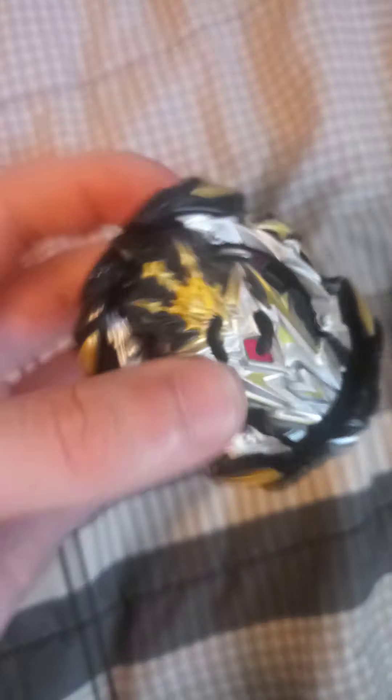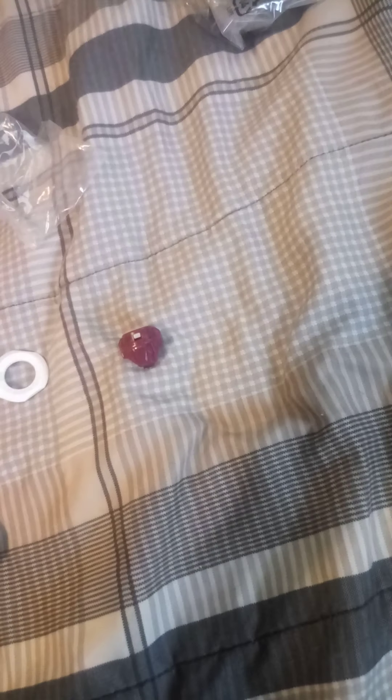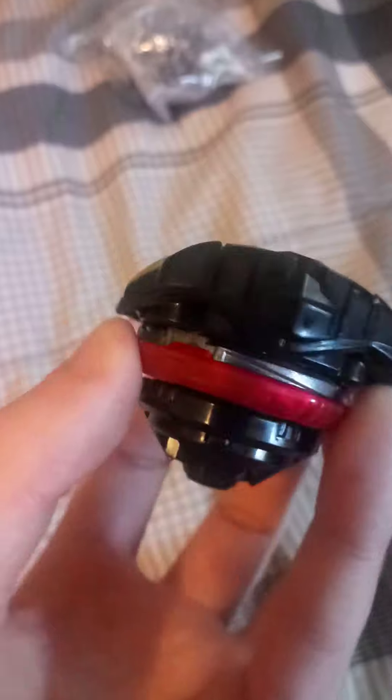Let's see what the combo looks like. Got to find a little bit of resistance — this thing should be pretty good. I don't know if we can put the armor on. I don't think we can put the Eclipse armor, or Big Bang, for Takara Tomy fans. I like the design.